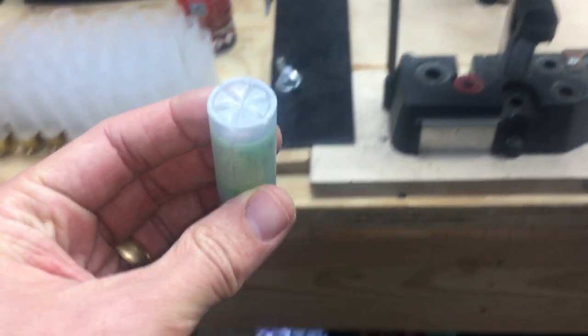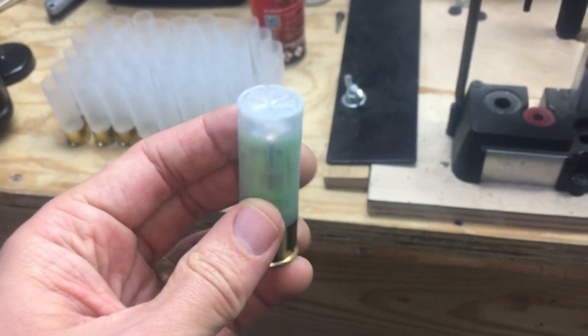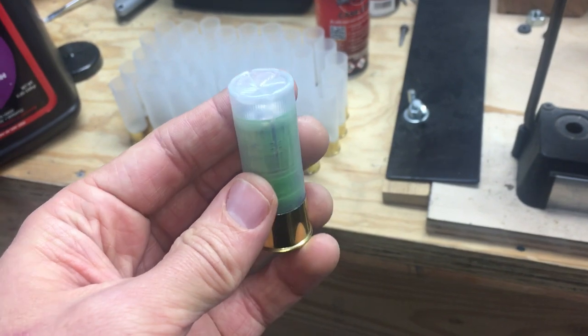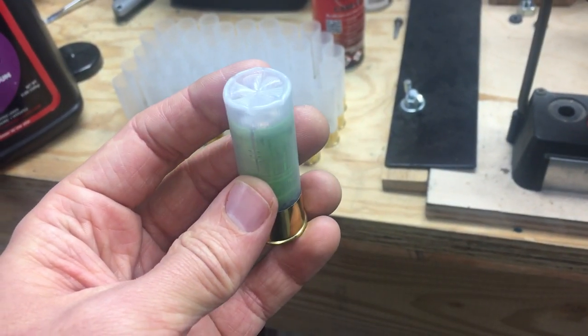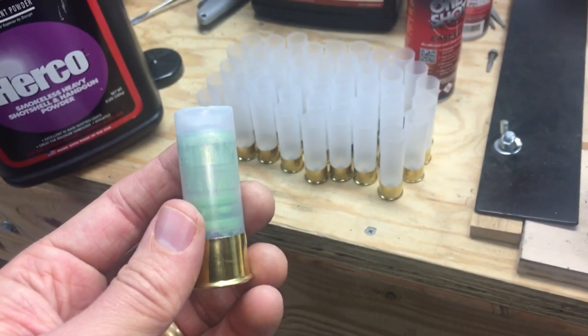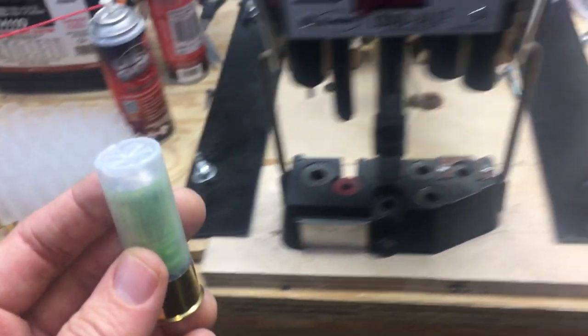Hey YouTube, I figured I'd give you guys an update on my 12 gauge slugs. Some of you may have seen my other videos where I showed how I make these 7/8 ounce lead drive key slugs. It's been a couple of years since I made that video and I just want to give an update and share what my experience has been over the last few years.